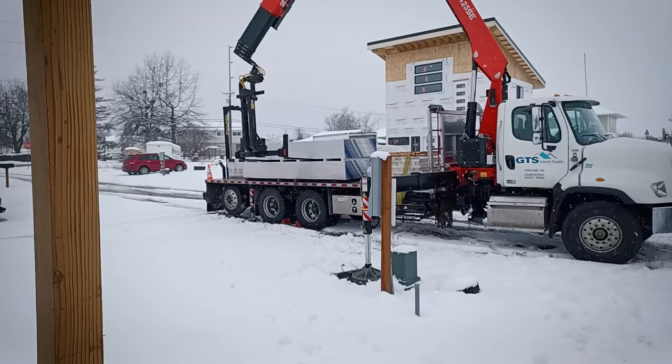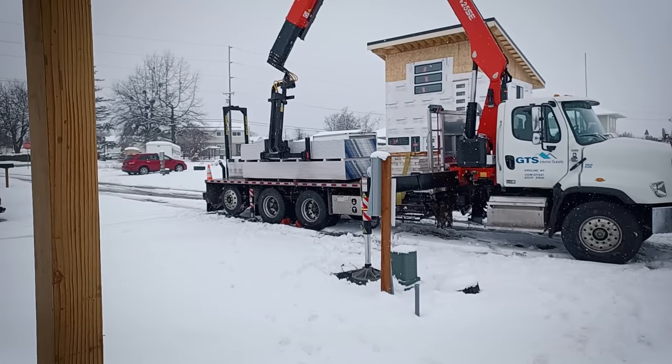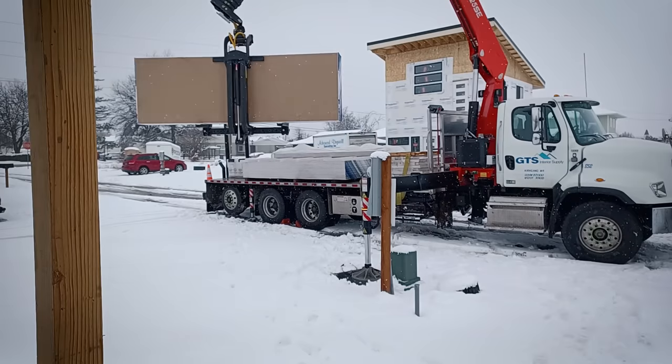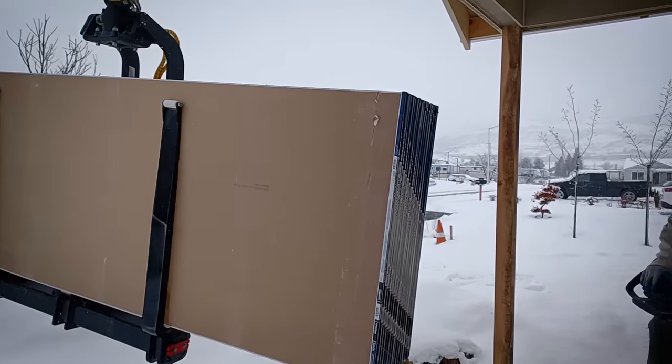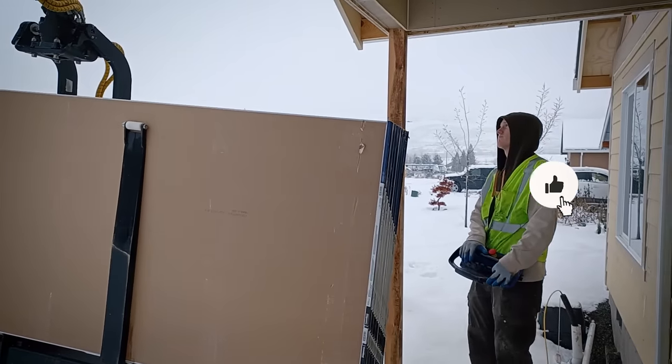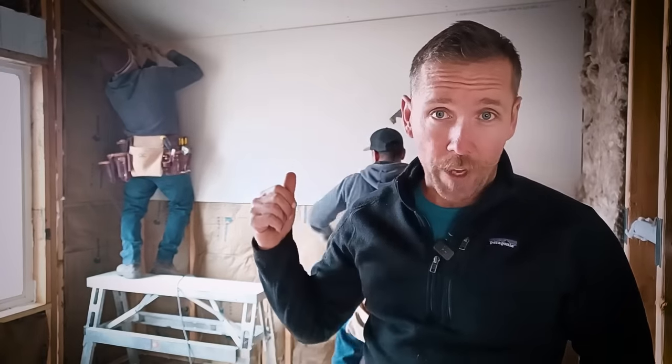Drywall is one of my favorite steps of the ADU process. It's where you can really start to see the fruits of everybody's labor. This place is going to transform from a framed shell to what's going to look a lot more like a house in one day. Three guys are here — they showed up this morning and by probably three or four, they'll have this whole place hung. They'll be back tomorrow to start tape and texture. The drywall supply company is here and they're unloading this rock using mechanical advantage with the boom crane. Work smarter, not harder. These guys boom right on into the unit, making quick work of hanging this drywall.